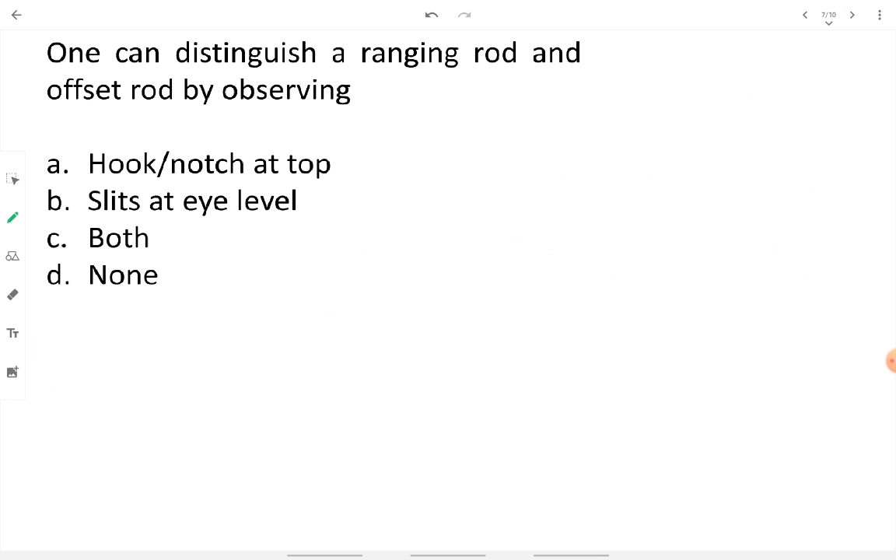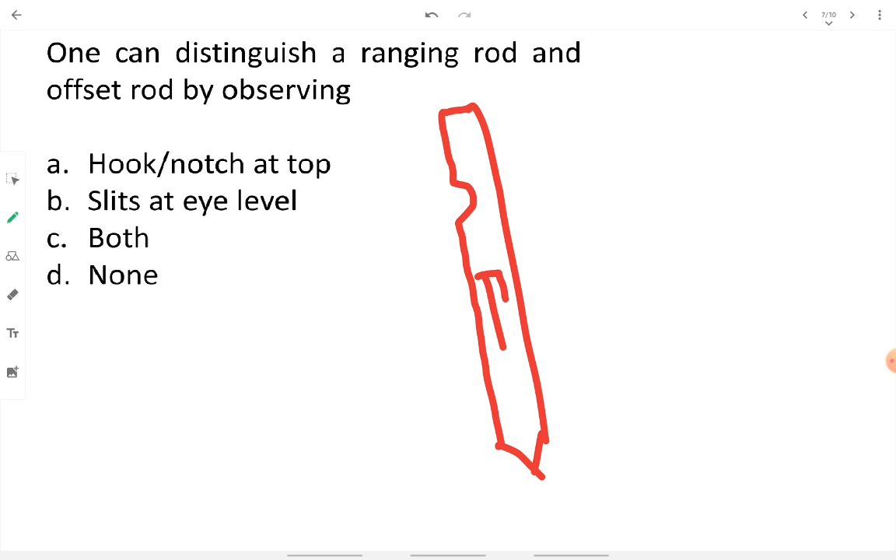One can distinguish a ranging rod from an offset rod by observing a hook or notch at the top and slits at eye level on the offset rod. The offset rod is used to take 90-degree or right-angle offsets. The slit at eye level allows the surveyor to take 90-degree readings for placing offsets on the ground.